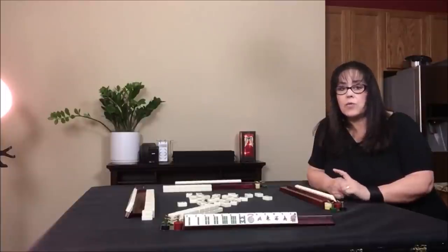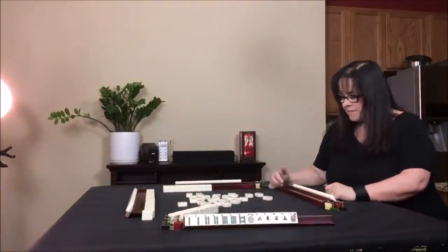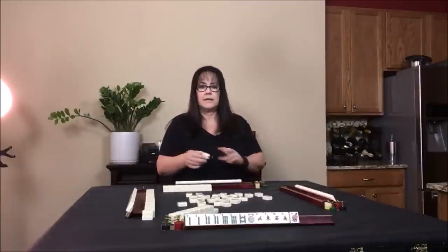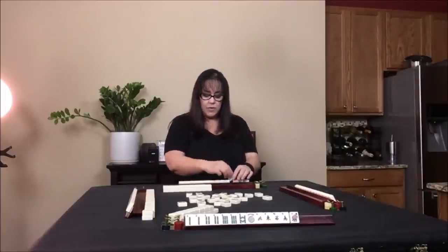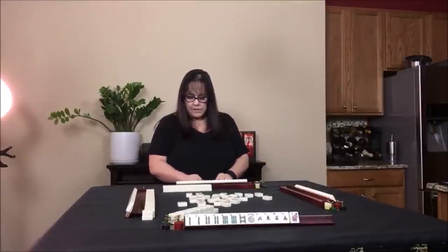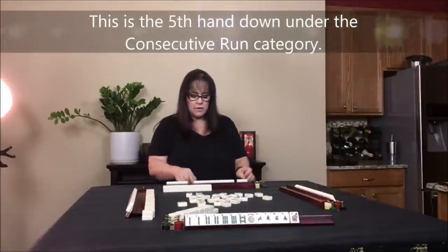The hand I'm talking about is the very first hand, one suit, where they need a pair of nine cracks — you cannot claim a discard for a pair; you have to draw it yourself. We draw an eight bam — that's not a keeper. This player drew a joker. We have to make a choice now: one, three, five, seven, nine — or six, seven, red. I think the six, seven, red is better for this player, though there's one red dragon out so it's a little risky.